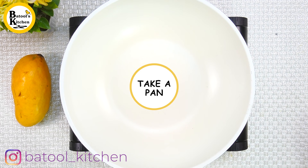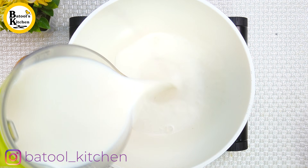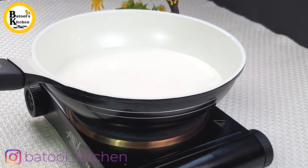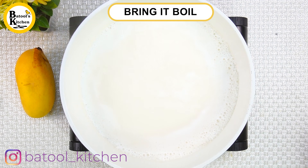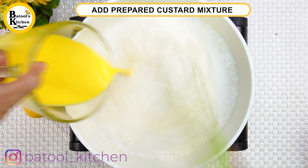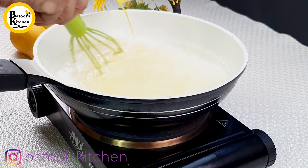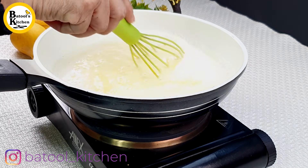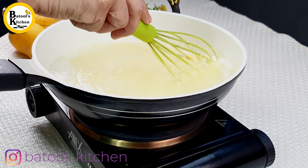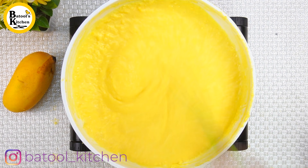In a pan, add 1 liter of milk — you can use fresh or packaged milk — and boil it well. Once boiled, gradually add the mango custard mixture we prepared and continuously mix it so there are no lumps. Cook it for 4–5 minutes until thick, then check the consistency — it should be nice and thick.